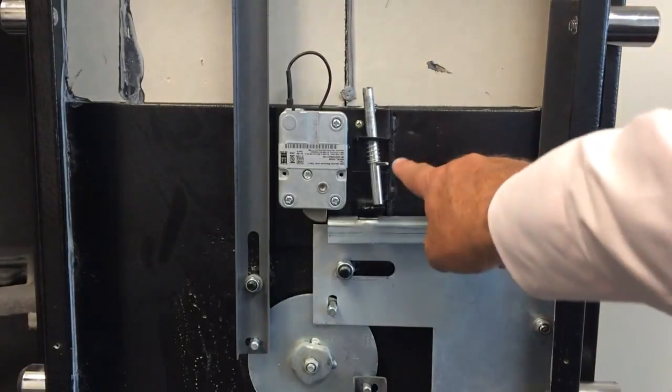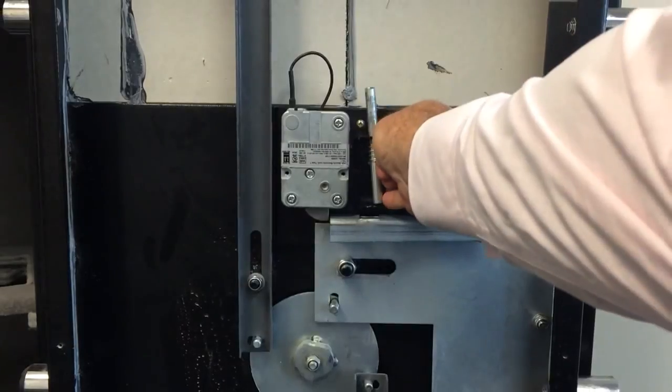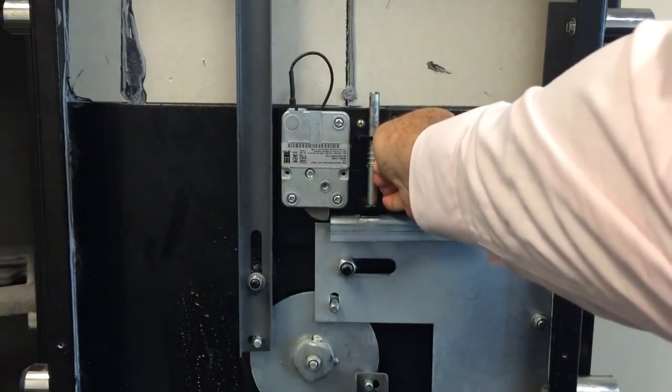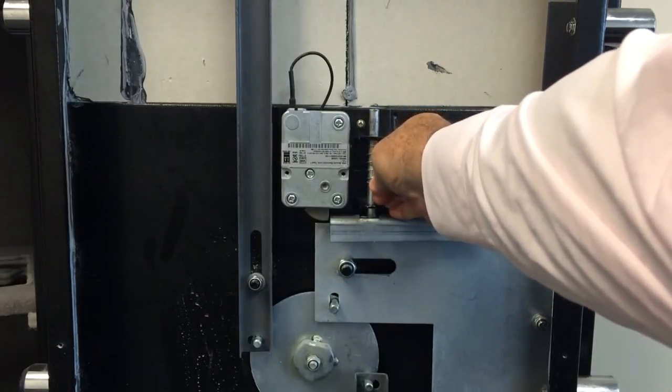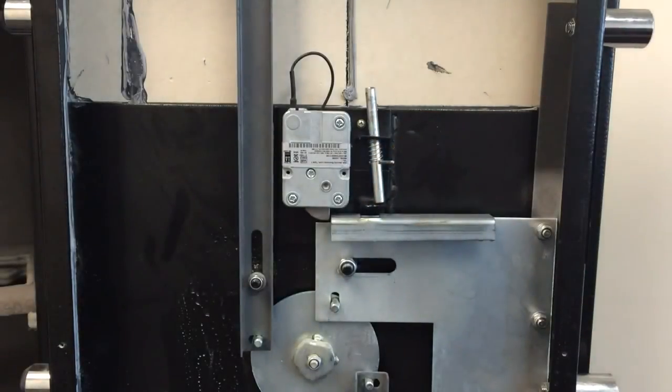The re-locker pin has a spring-loaded position. When it's in its spring-loaded position, it's held up, and when the lock would be punched off, the re-locker would fire and it would prevent the bolt work from being operated. So we're just going to move that out of the way for the time being so that we can uninstall the lock.